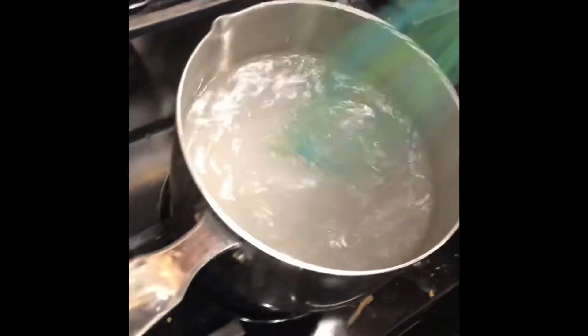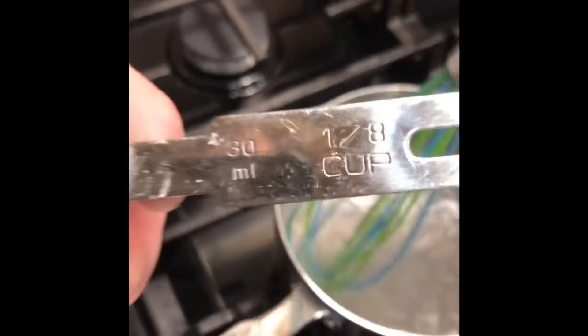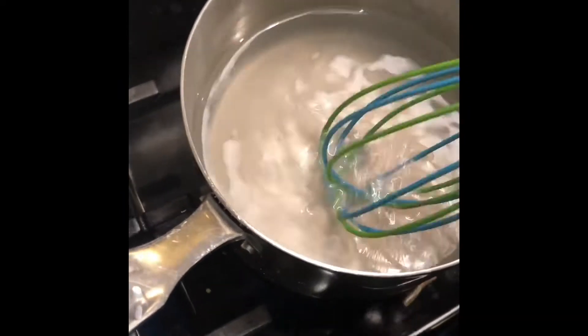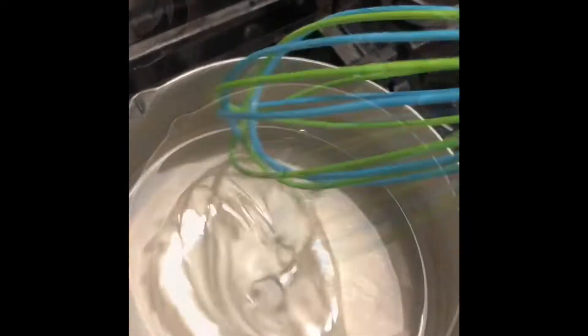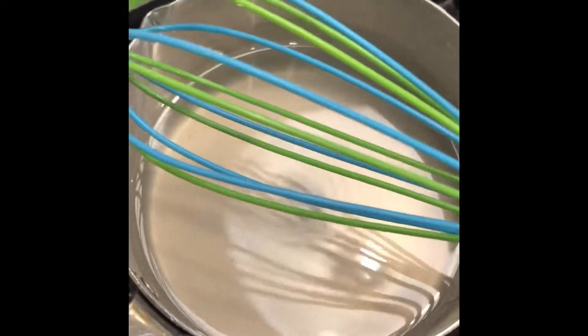Now we're boiling the water — there was an eighth of a cup of salt in there. Quit stirring for a second — do we see any salt in there? There's a little bit in the middle, but certainly not this much. We can hardly even see the salt in there, so it's all in solution.